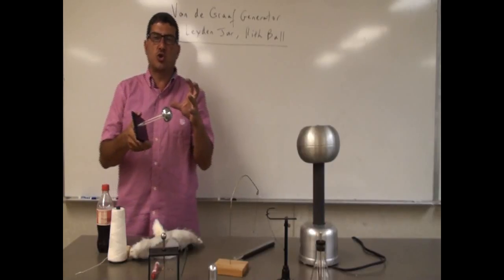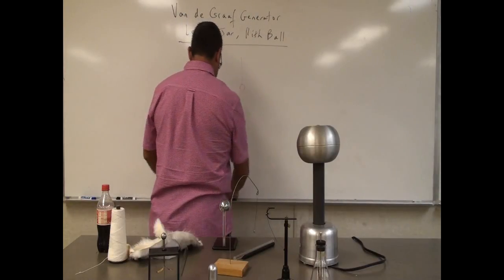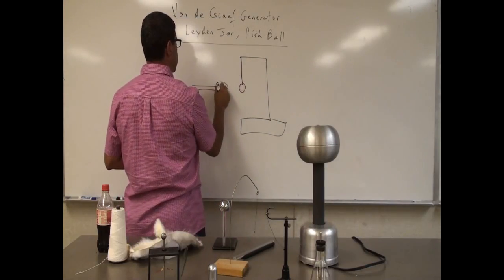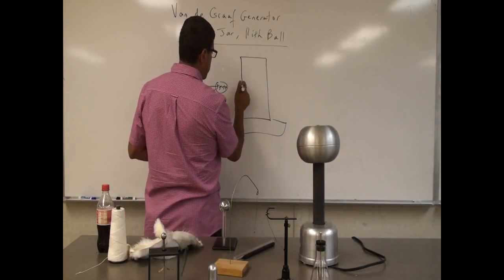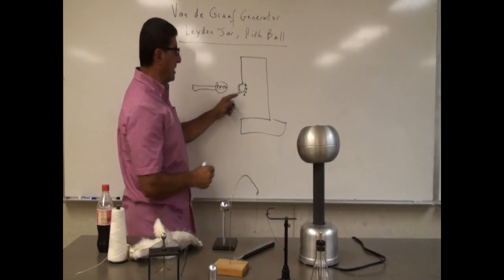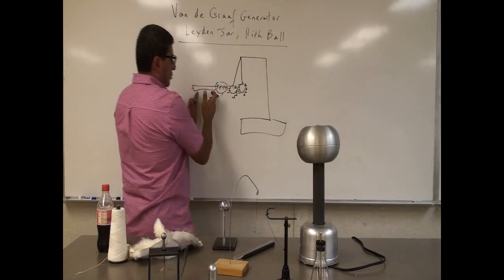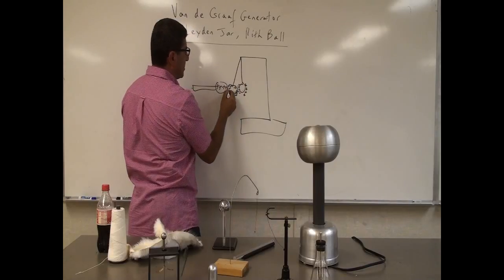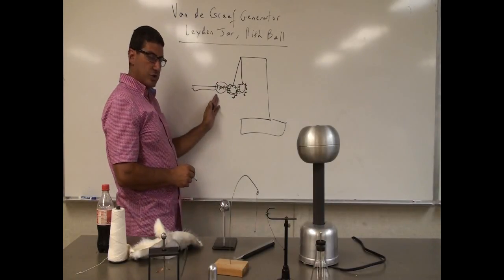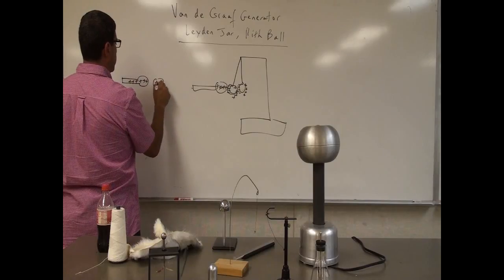So what happened - initially when I bring it close to the ball, the ball induces a charge. Imagine my charger is positive. What happens when you bring it close to the ball? You induce a charge. The negative charges rush to this side of the ball, and this side of the ball gets left with positive. So this positive attracts the negative, so then it goes like this - it wants to touch it. When it touches, the charge transfers. Once the touching happens, the negative goes over here, and then this ball is left with a net positive. So the negative transfers over to my charger.